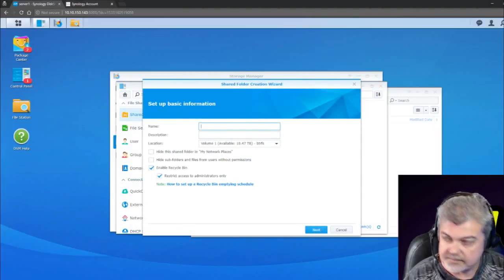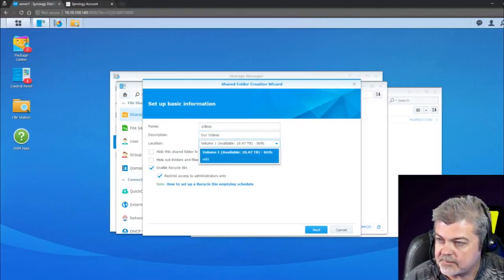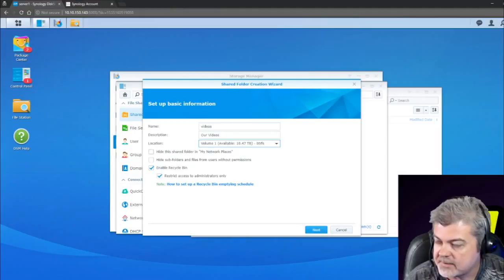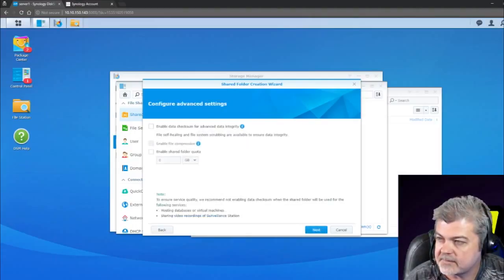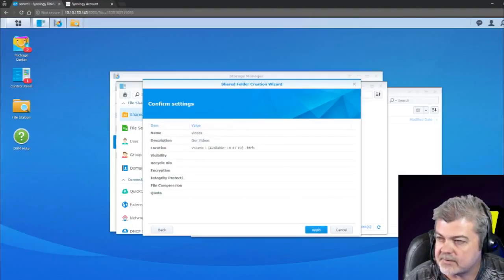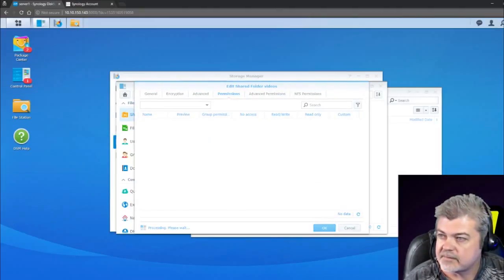We'll create a share — call it Videos — and assign it to our one and only volume. I don't want to hide it on my network, and I want to hide subfolders for users without permission. This is for home use primarily, so we're going to let everybody on our network view it. I don't want to encrypt it. I want to set up a quota on it. We'll hit Apply and we should have our share.